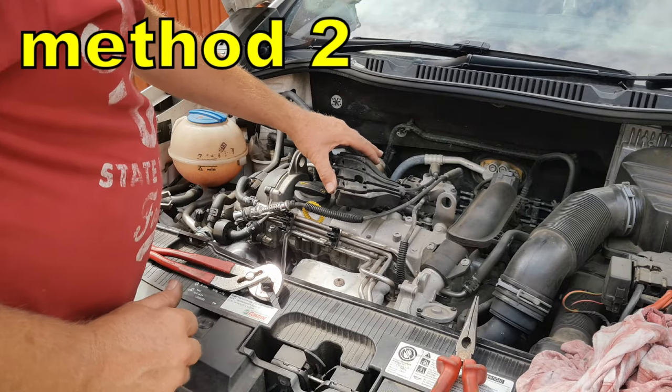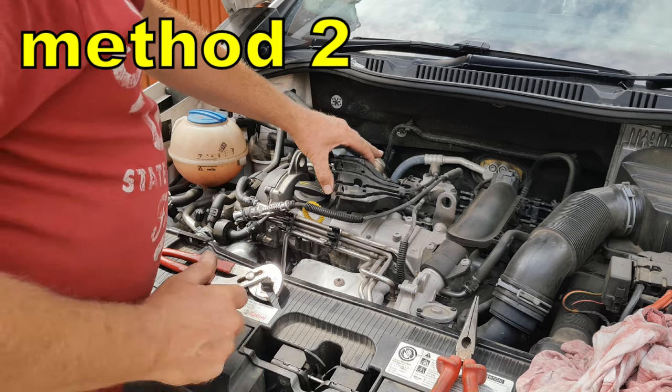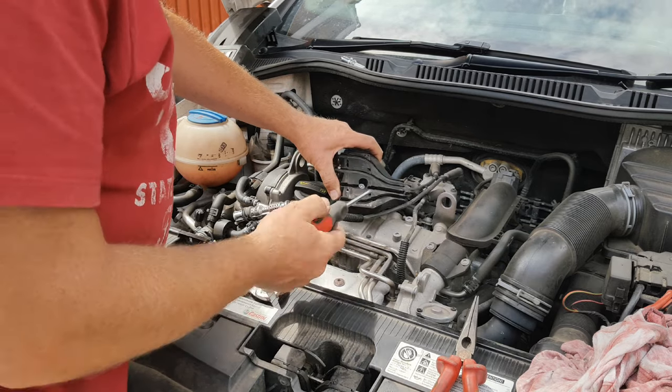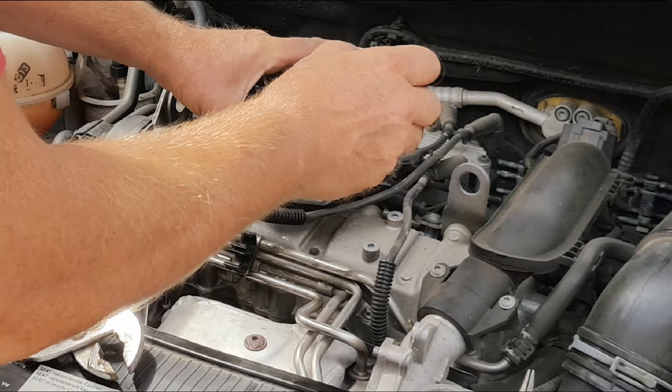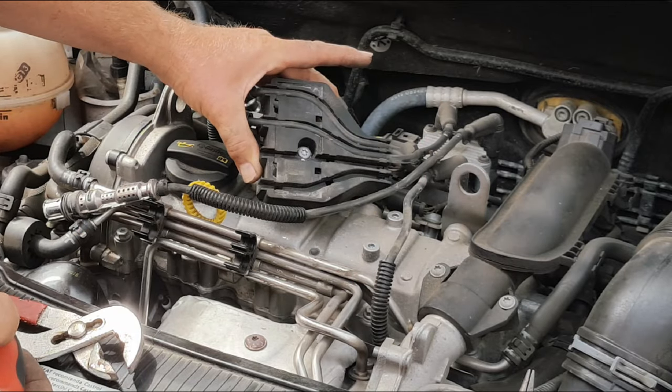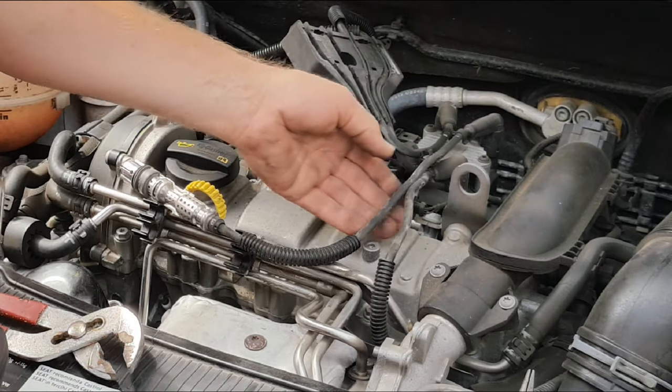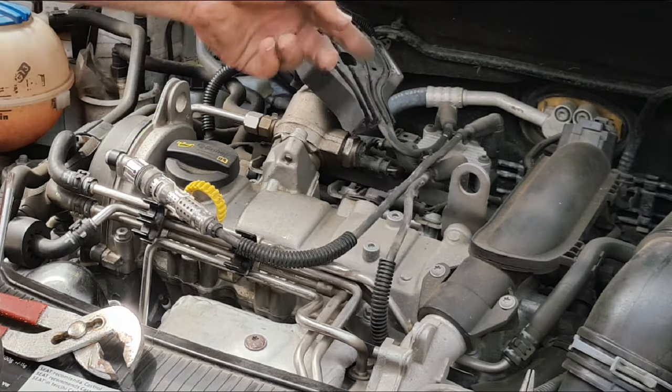An alternative method which makes access a lot easier: with a T30 screwdriver or torx bit on a socket, undo the screw in the middle of the leads guide and just lift the leads guide away, disconnecting numbers three and four leads out of the guide.